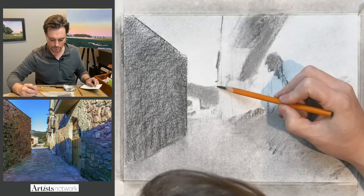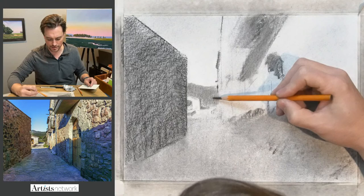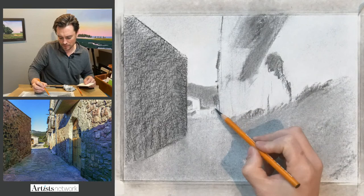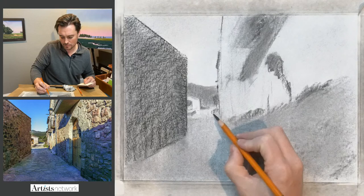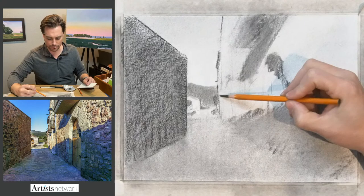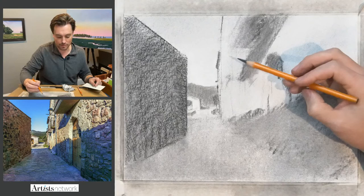There's some detail in here that I'll leave out altogether — I want to make sure that what takes prominence is the overall structure, not the detail. If I focus on details too much, I'll lose the overall structure. There's a tree here that I'll suggest. I'm trying not to outline forms — if I focus on shapes rather than lines, it reads as light and shadow more effectively. That's most critical when drawing architecture: getting the light and shadow correct. If I draw too many lines, it overwhelms the drawing and the viewer gets confused.